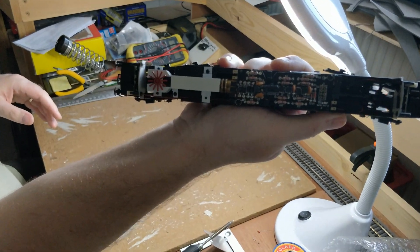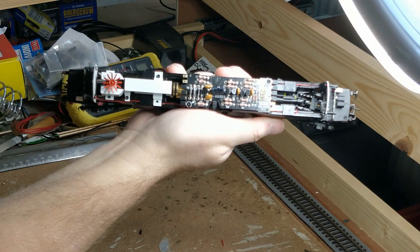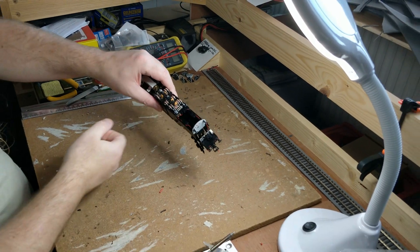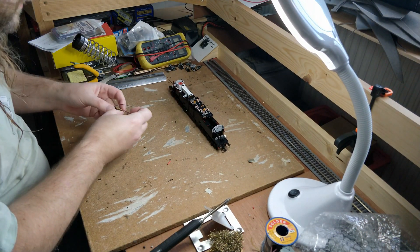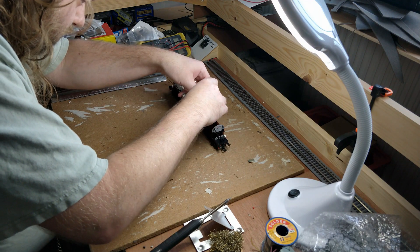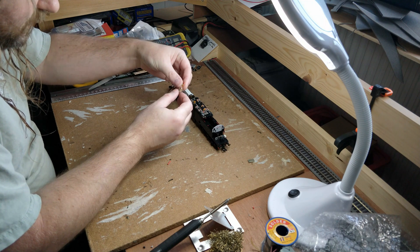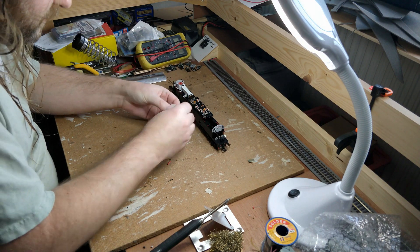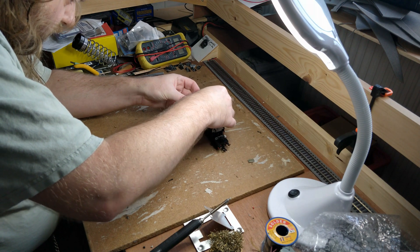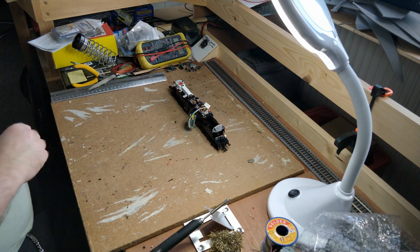The circuit board looks surprisingly complicated for something with only a tail light to its name. This is an 8-pin chip I've pulled from another loco. I don't know exactly what brand it is, but it was working in that one so it'll do fine for testing here. By the way, if anyone knows a shop which has Zimo 21-pin decoders in stock at the moment, do let me know — I've run out and I need more.